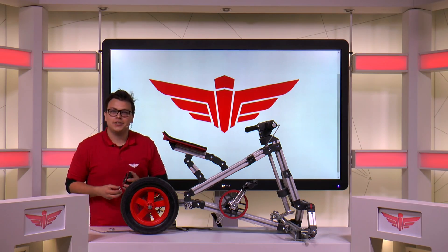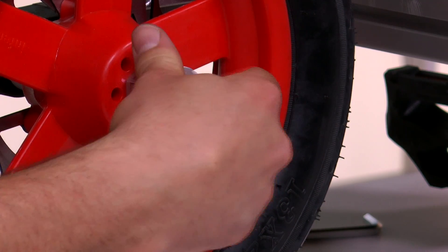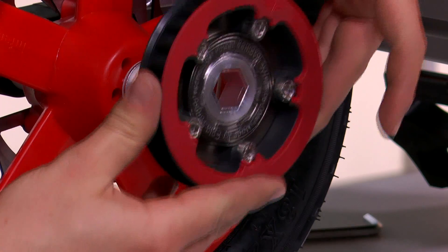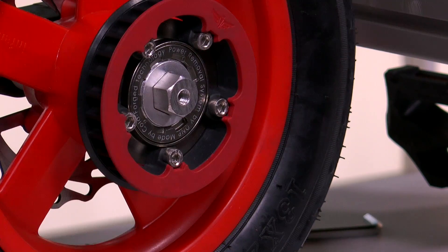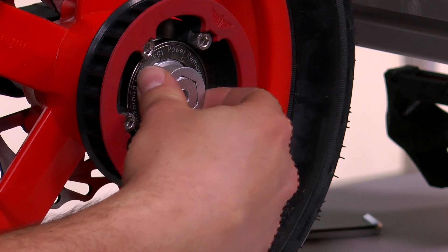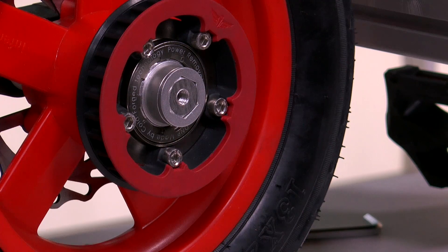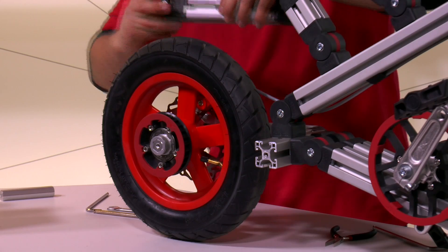To secure this part to the rear axle, take a 1 mm and a 2 mm spacer, followed by the belt pulley. Close it off with a 10 mm and a 2 mm spacer, so that we can then secure the assembly with a bolt.